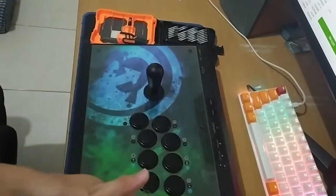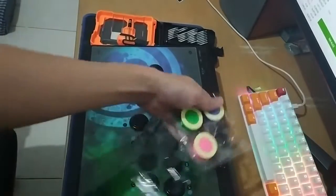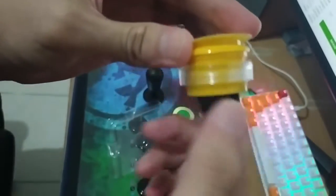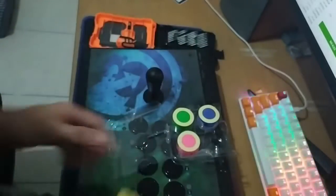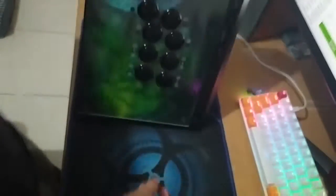Today I'm going to change the default parts of my arcade stick. I'm going to change from Sanwa buttons to Crown buttons. I have both sets of buttons here. Let's open the top and the back panel.